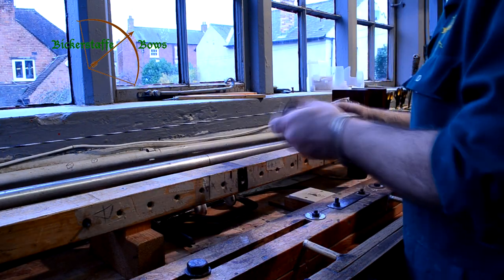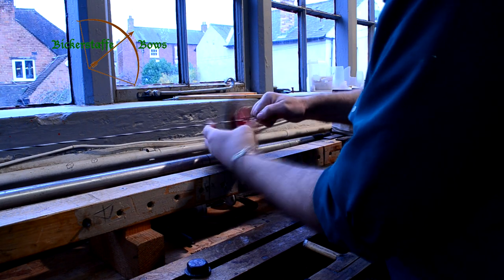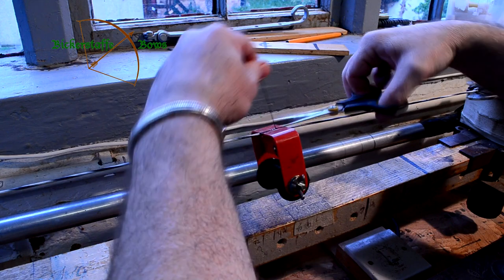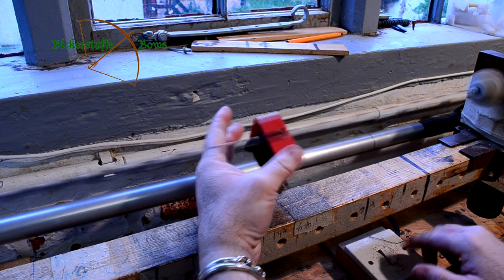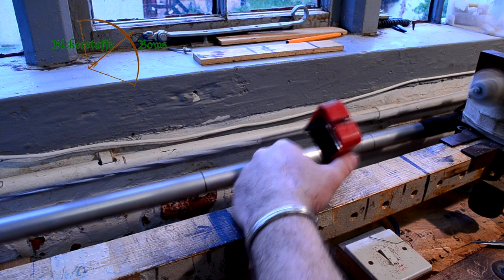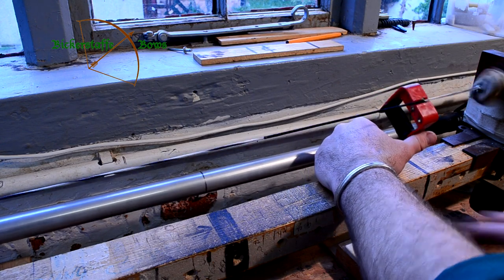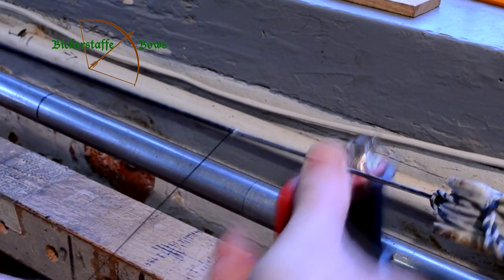We then put the serving onto the centre of the string. You wind the serving tool over the end of the serving to trap it onto the string, trim off the excess, and then continue winding in the same direction. The serving is always wound in the same direction as the laying in, and we have a clever little machine that spins the string while we hold the serving tool still. That puts the serving onto the string at constant tension.